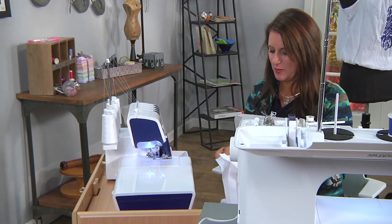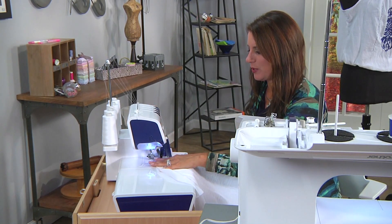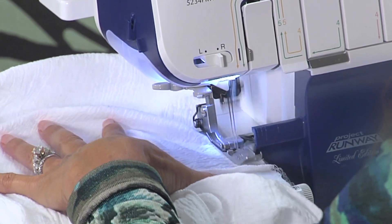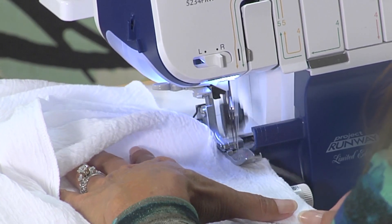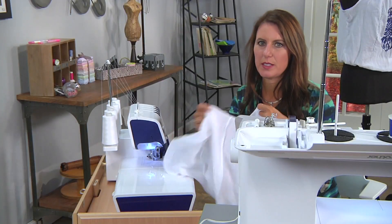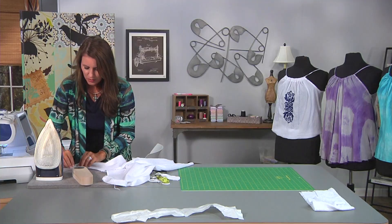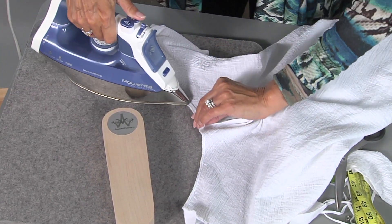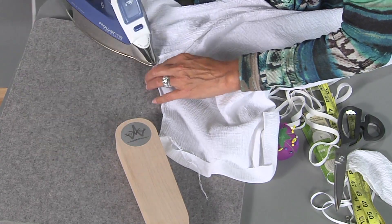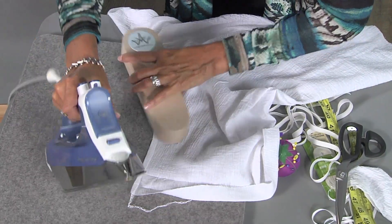Now, what about the arm holes? You have a lot of options, but I wanted to make a really fast top. You could add bias binding, or just run it through the serger. On the wrong side of the fabric, you're going to turn in that serged edge — the serged edge makes it easier to follow when you turn it in. Give it a little pressing all the way around. The serged edge allows it to be finished. If you have a cover stitch machine, run it through there, but we're going back to the sewing machine.